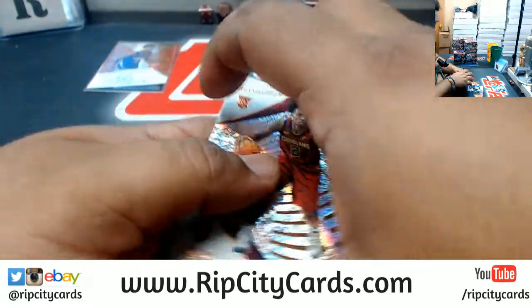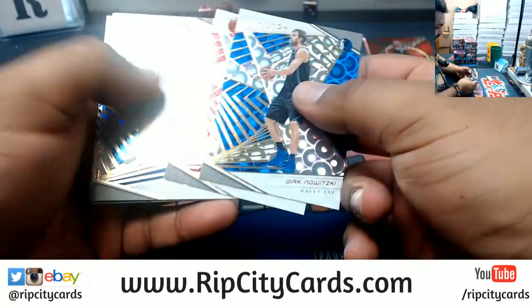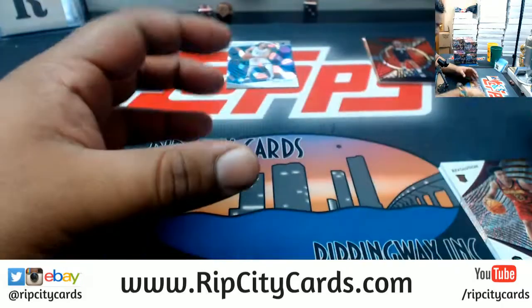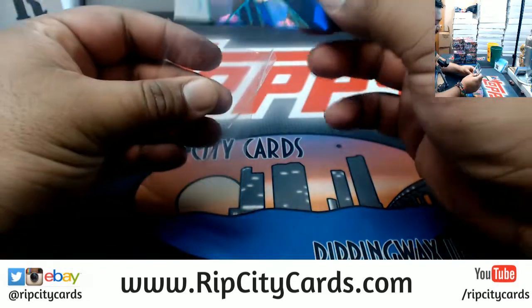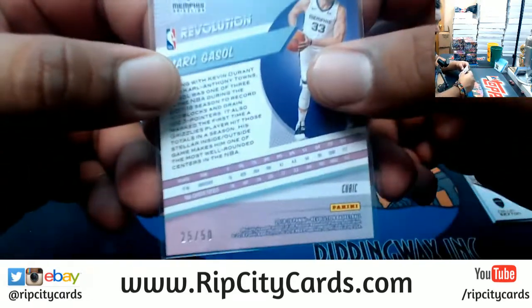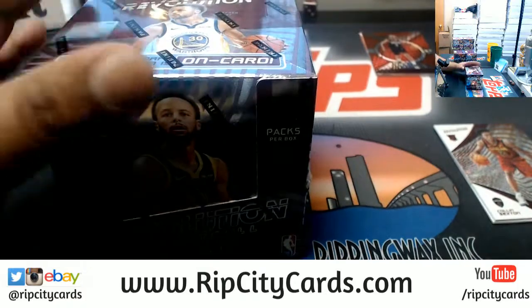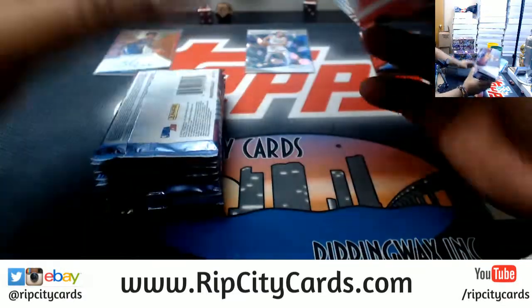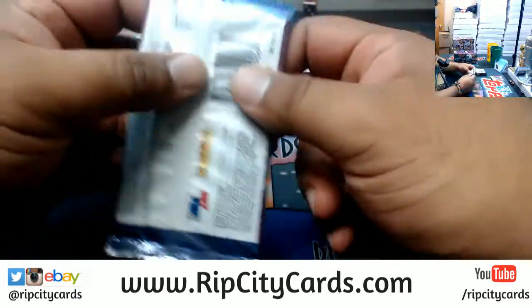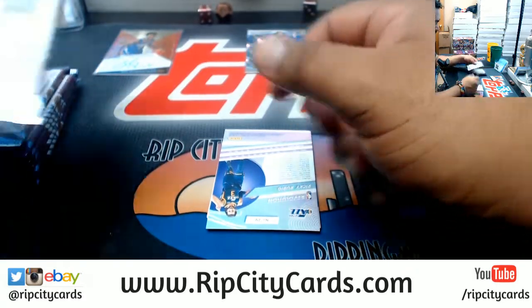I'm going to try to keep everything separate for my sorters — help them out. Every card kind of does look like a hit, because they're just that nice looking. Let me just leave the cubic — the cubics are numbered to 50 right there. I should say fawning over them, because the cards are just nice, and this is the first that I get to actually open, so I'm kind of taking my time with it.